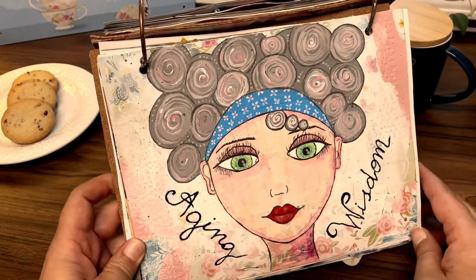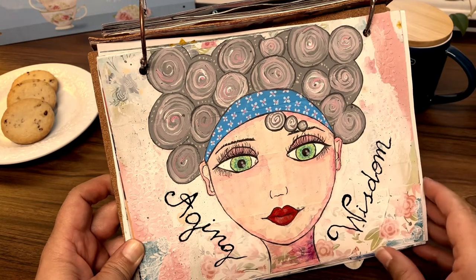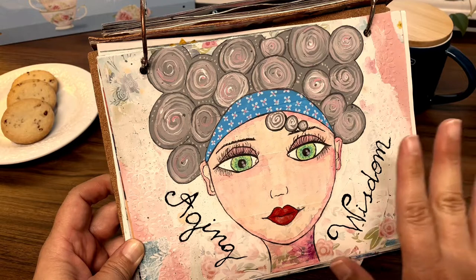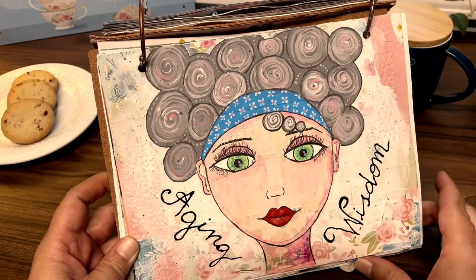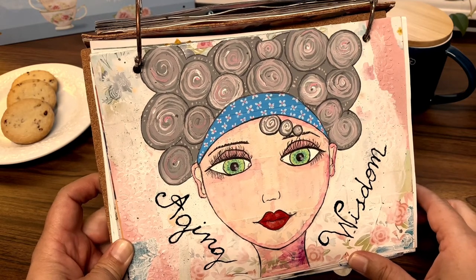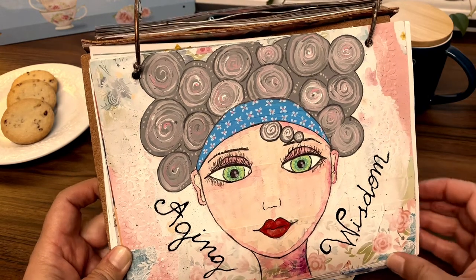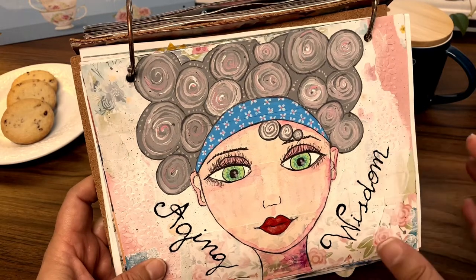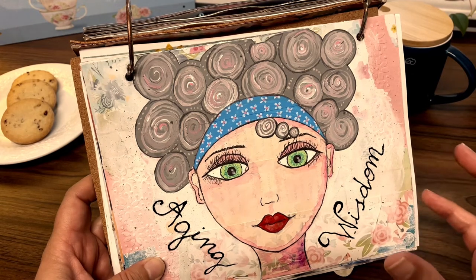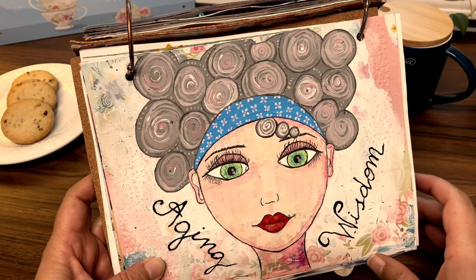She was created on top of different leftover crafting paper that I had, even some wrapping paper from the Dollar Tree, and I prepped the page with gesso. Unlike most of my ladies, I used acrylic paint for her. It's not my favorite medium to create ladies, but I thought I would give it a try since it was going to make her a little bit more colorful than watercolors, and I find acrylic better to work on top of gesso than watercolor.